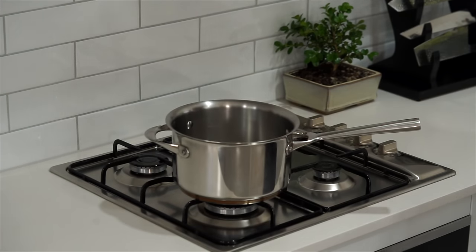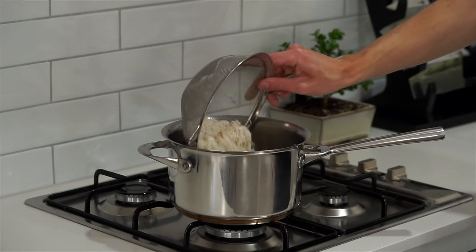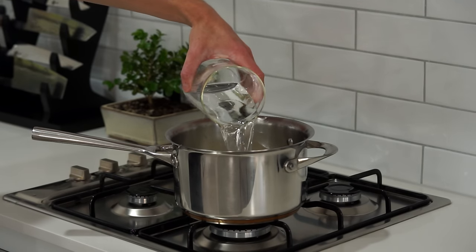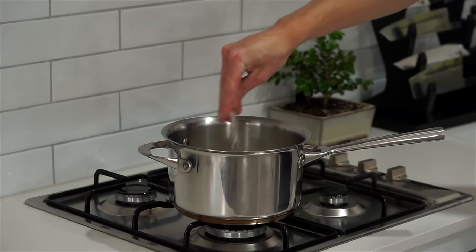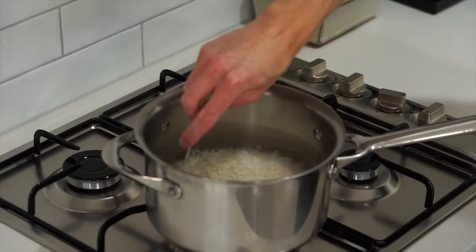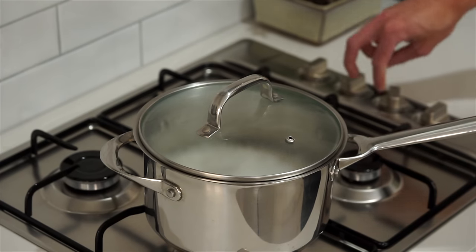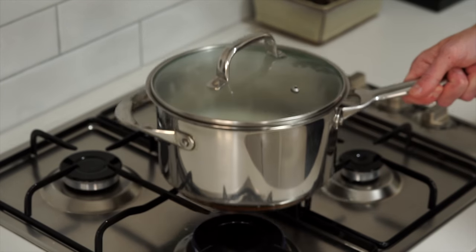As for cooking, place a large saucepan over high heat. Add in 350 grams of washed basmati rice, 700 millilitres of cold water — which is a 2-to-1 ratio — and sea salt flakes to taste. Give this a mix to prevent any clumps from forming and bring it to a boil. Once boiling, place on a lid, lower the heat to low, and cook for 14 minutes undisturbed.